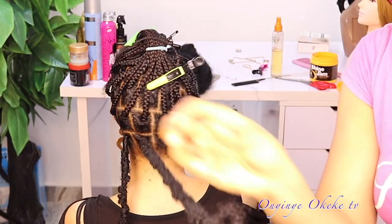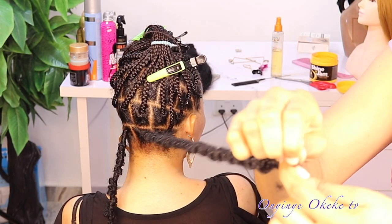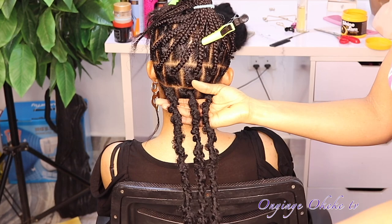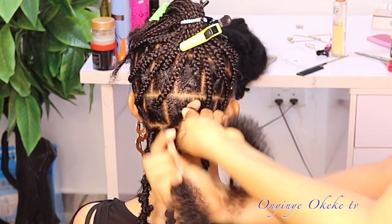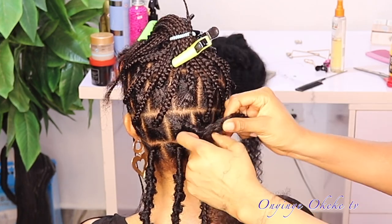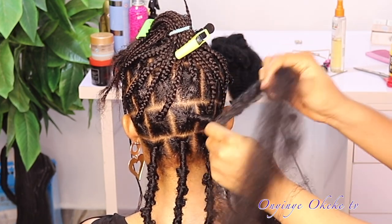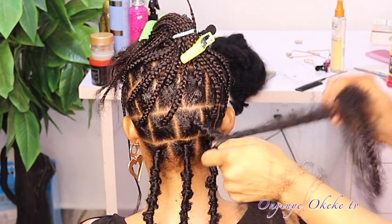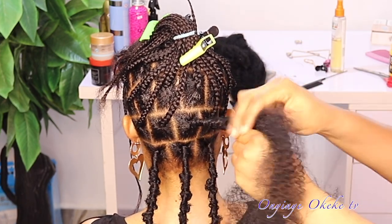We make sure all the lengths are equal — we don't want one part longer than another. As I wrap and create the distressed locks, I'm also measuring the length to keep them consistent. If you're interested in the wig method or how I made this particular hairstyle into a wig, you can check the description box below for a link. I recommend watching the video from beginning to end so you don't miss any single step and can better understand the full process.